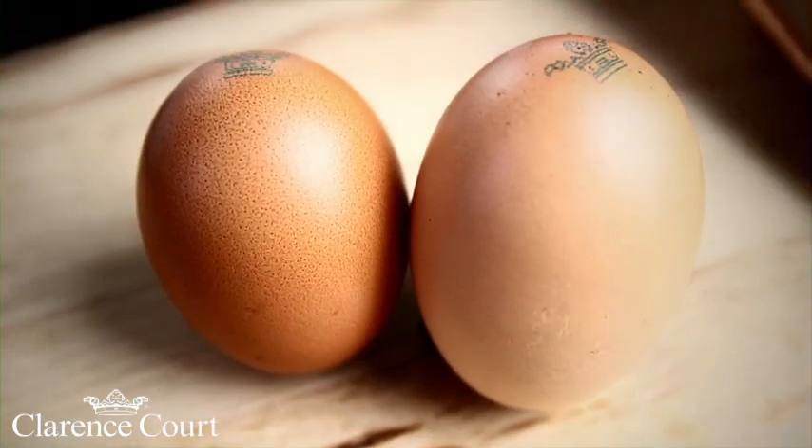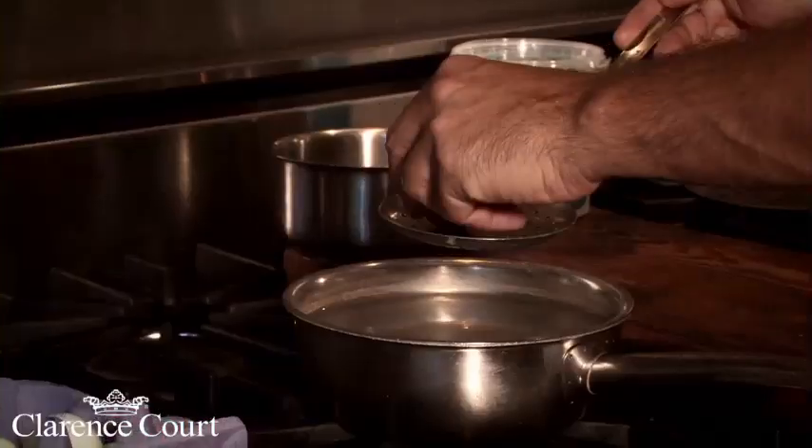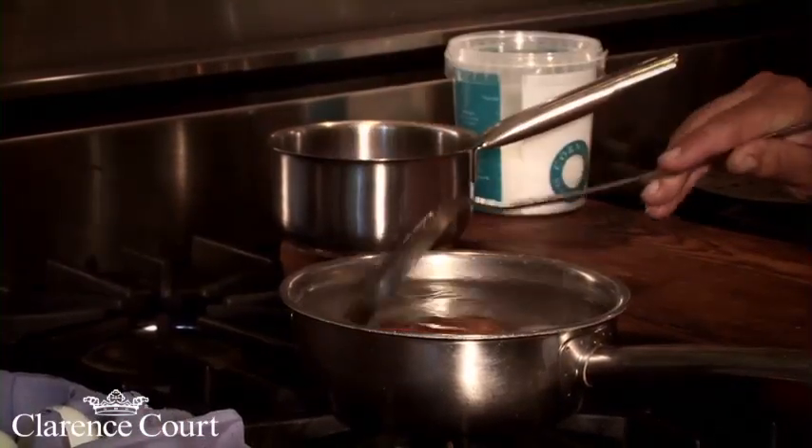You do get eggs that are different sizes — this could be a three and a half minute egg, this could be a three minute egg. Get a slotted spoon and just lower them in gently into your boiling water.